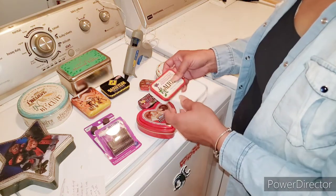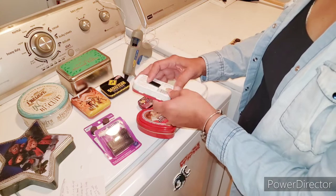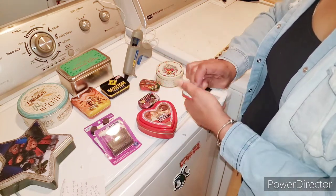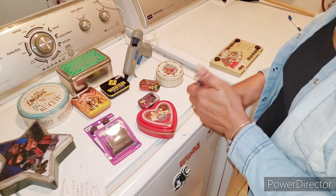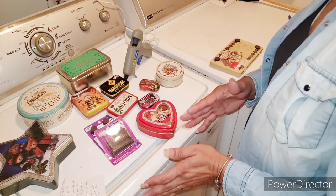Some of these cans I tried before with Velcro. That didn't work well because sometimes in the middle of the night, for some reason, a tin can would fall off the wall and scare us half to death.